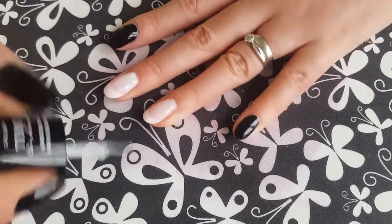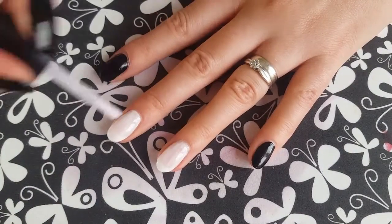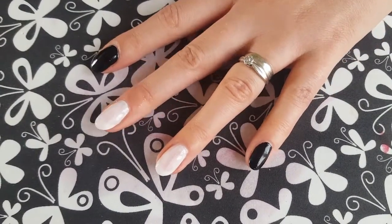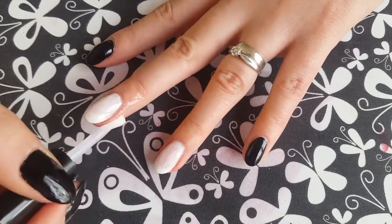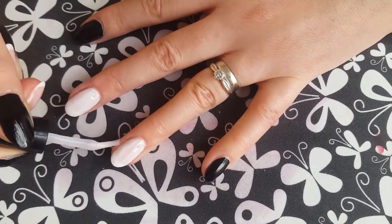Now I'm going to do a gradient on these two fingers. The white is just to help the colours pop, so it doesn't have to be perfect. And then obviously because we're going to be using the sponge method for the gradient, we want to protect the skin around our nails with some liquid latex.